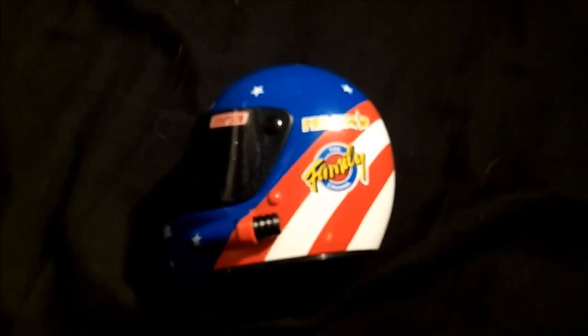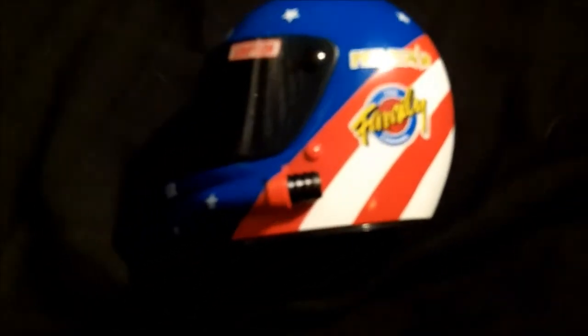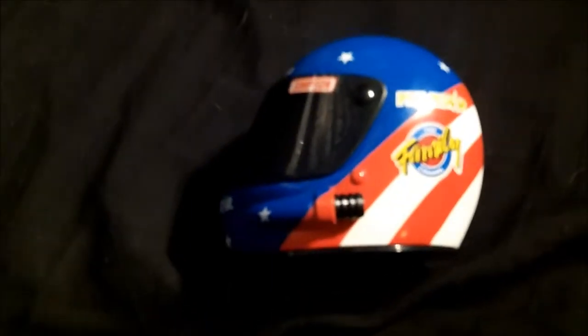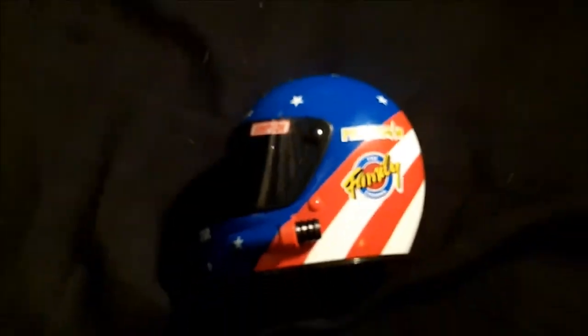Ted Musgrave switched helmet designs in 1997. On the surface it looks really, really good. Let me zoom in — you've got the ventilation intake. The Simpson decals on the visor, which I think were a really nice touch. The colors, really, really good. The Primestar logo is below the shield and the Goodyear logo is above the shield.